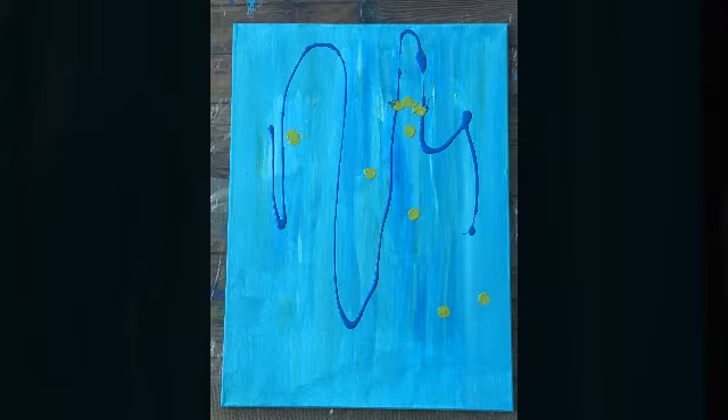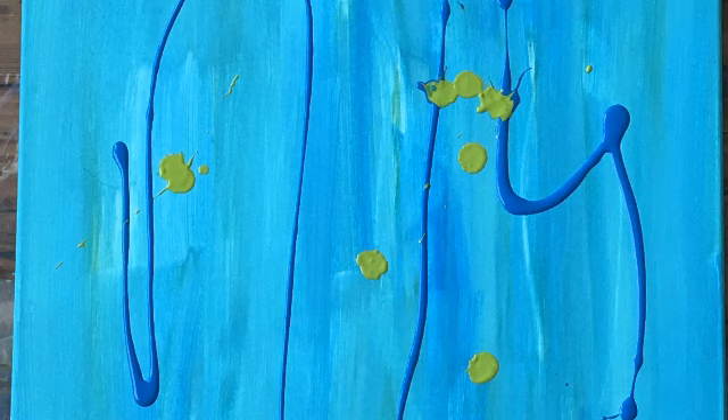I blended them together with a brush, using a couple of different shades of blue. Then I squirted dark blue and a sort of green-yellow, which I dropped from about three or four feet above the canvas and let it splatter.